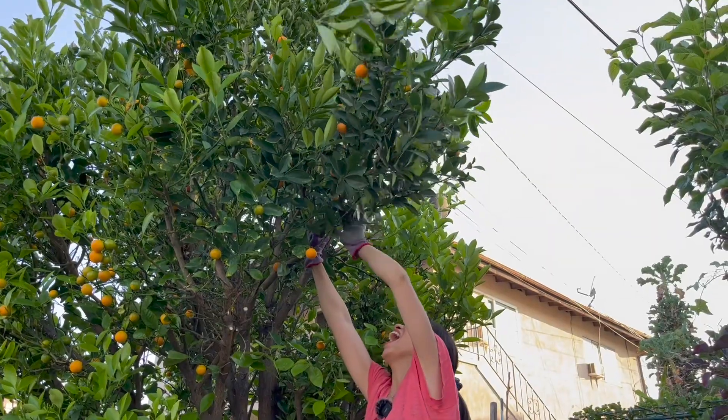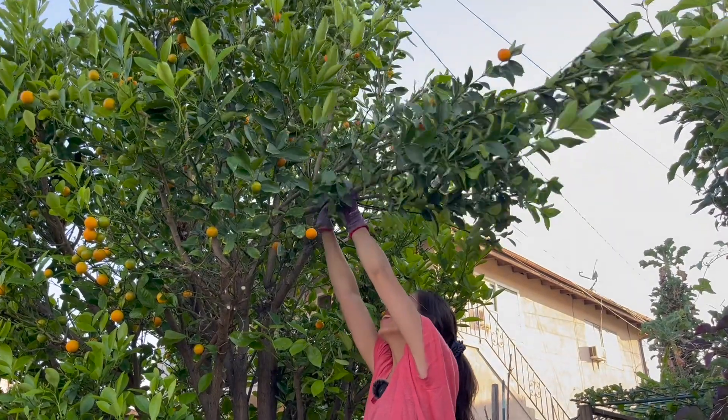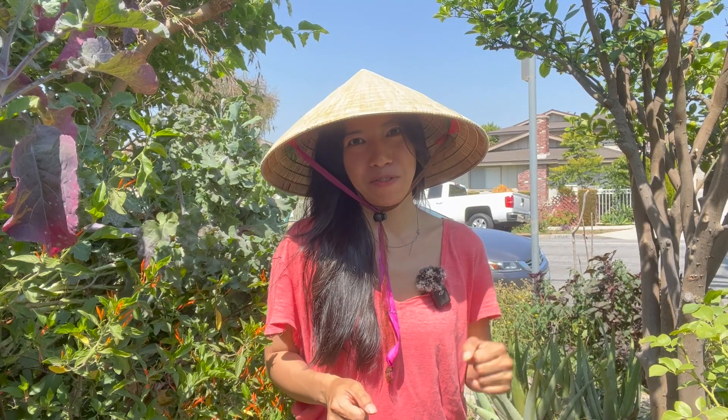Citrus fruits have thorns, so when you're pruning, be sure to wear gloves — because otherwise, I think I need better gloves. My experience was bloody painful.